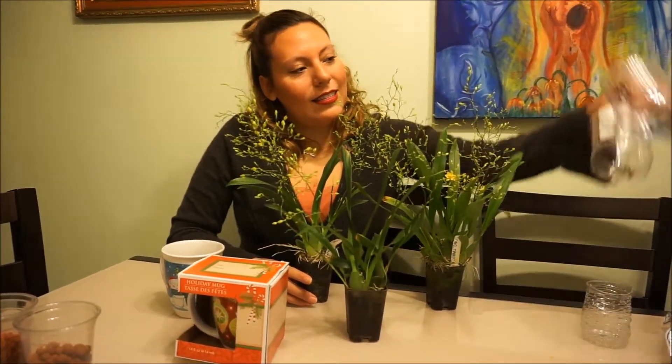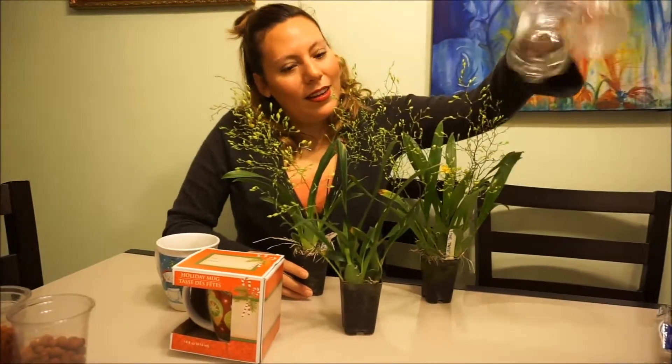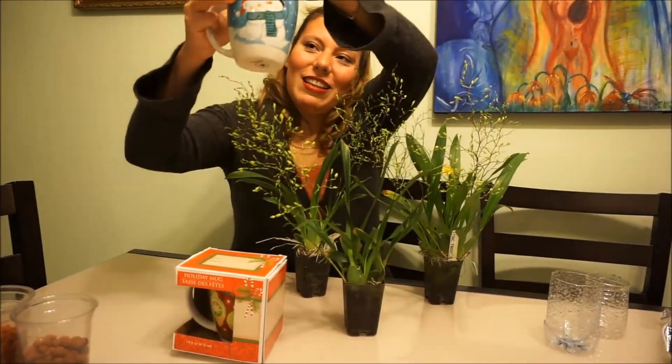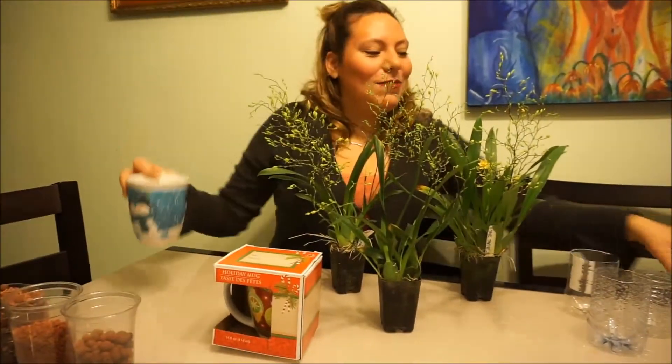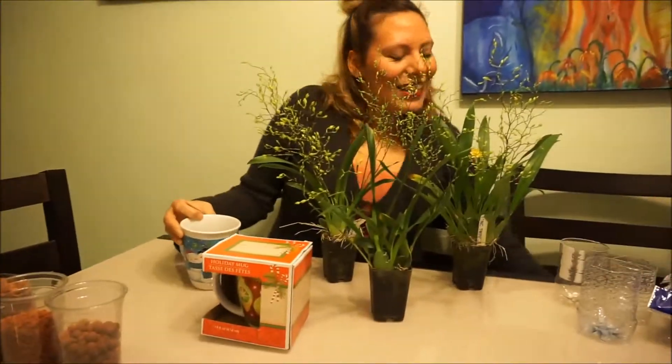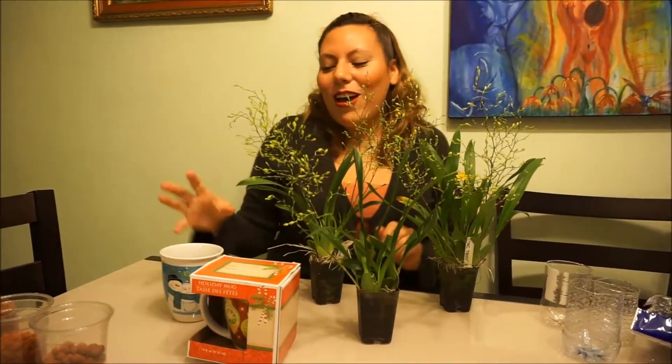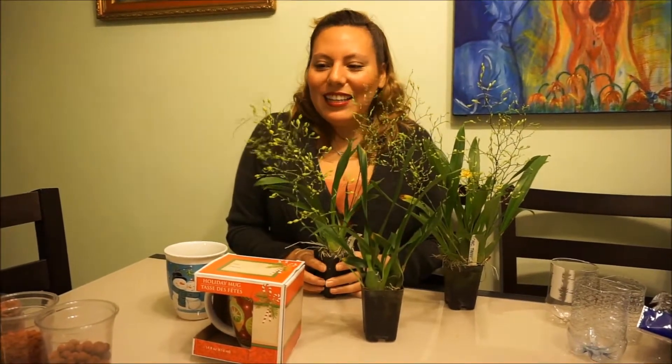I got these things right here to repot them in, and then the ones I'm going to do as gifts I'm going to put them in here so they fit. They're really cute, and I got some tinsels to try to decorate it. I got little tiny gift bags they can go in, so we'll see — it's either going to look fabulous or sketchy. It's going to look fabulous.